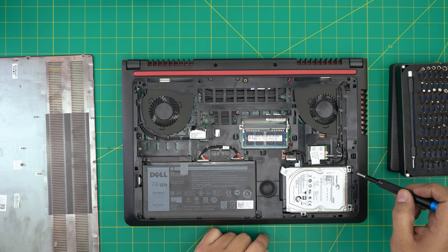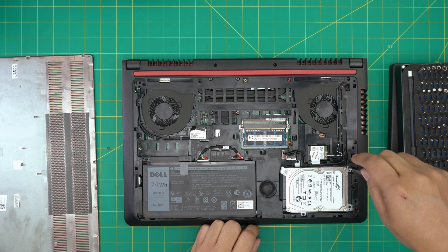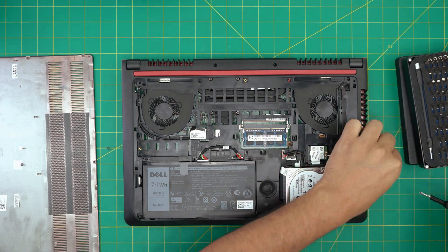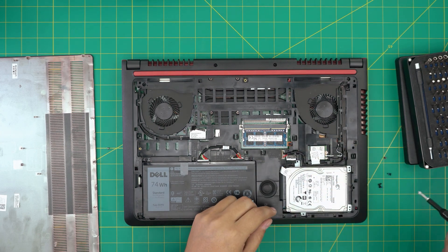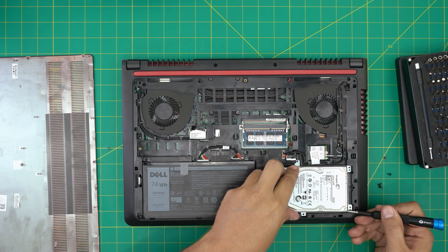To remove the mechanical hard drive, there are four screws that hold the caddy — two on the back and one on each side. Go ahead and remove these tiny screws.